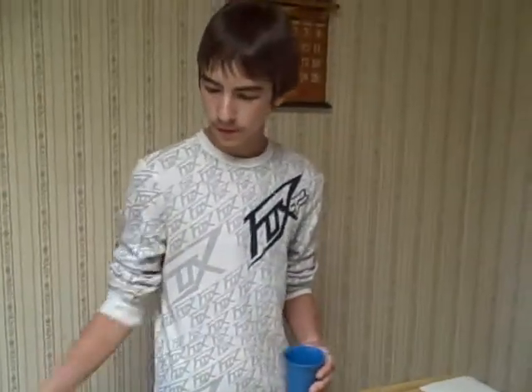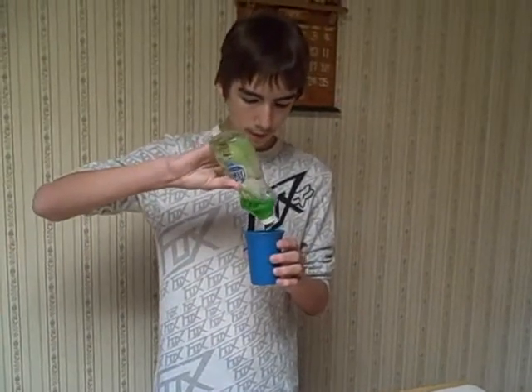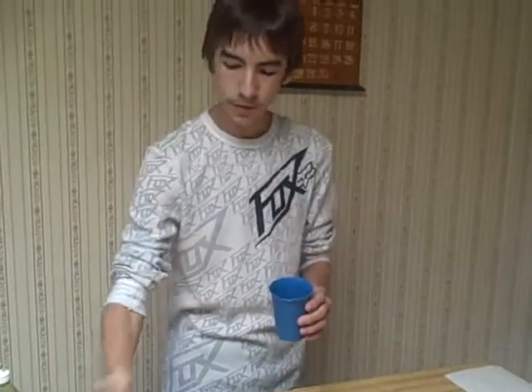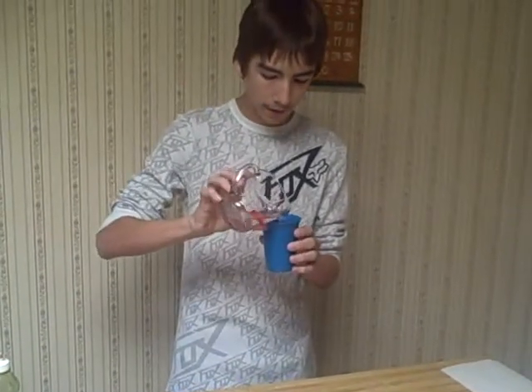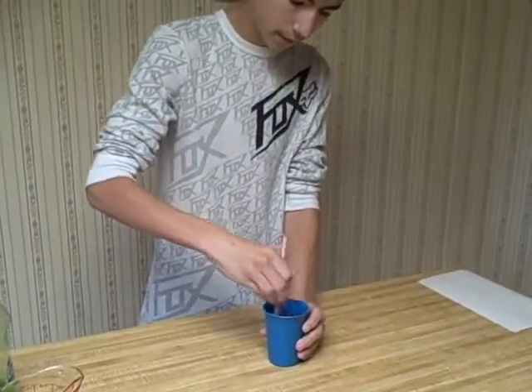So what you're going to do is in your cup just put some of the dishwasher soap. It doesn't matter how much. And then put your water in — it doesn't really matter how much either. And then with your straw, just stir it around a little bit.